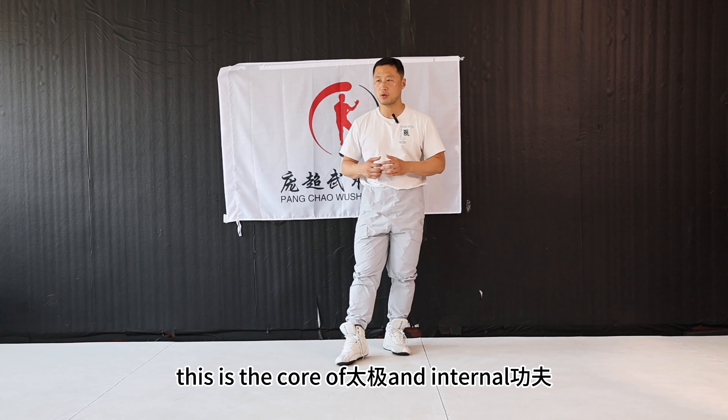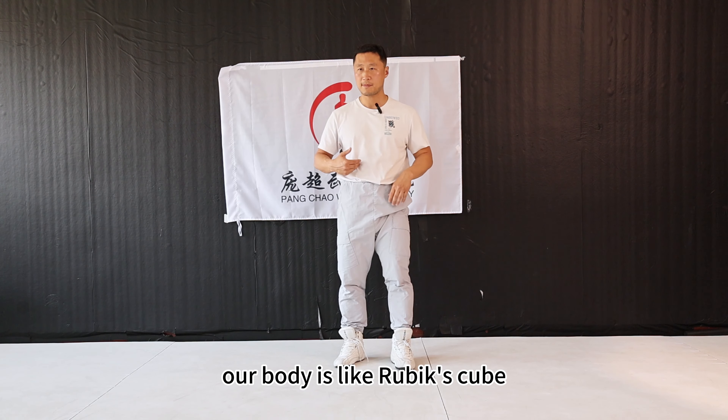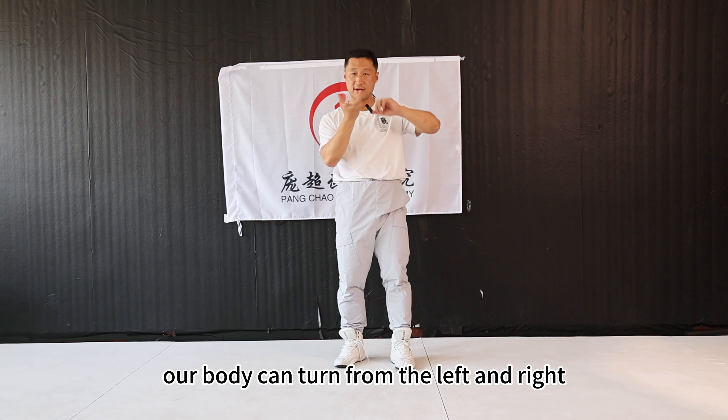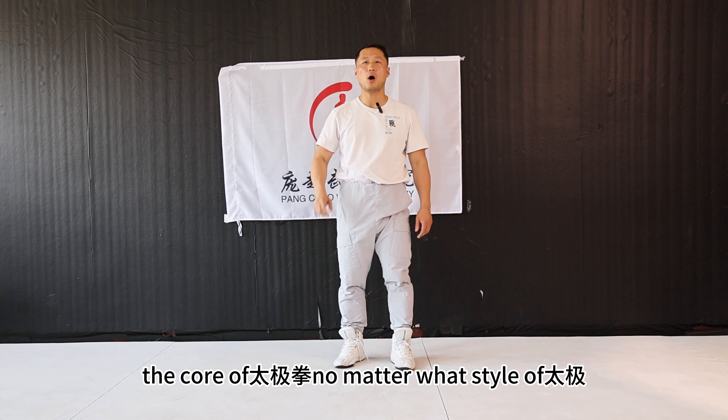This is the core of taiji and internal kung fu. In my opinion, our body is like a Rubik's cube. Our body can turn from left and right and up and down. So how to train it is the core of taijiquan, no matter what style of taiji.